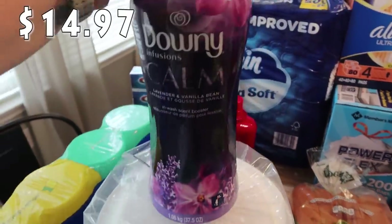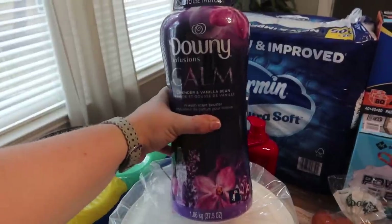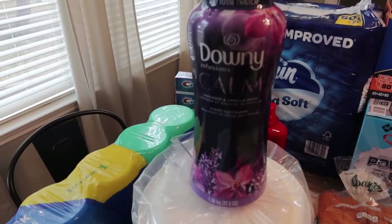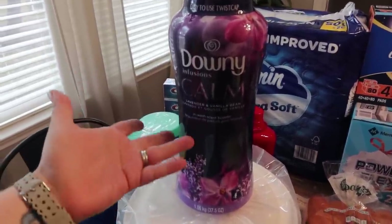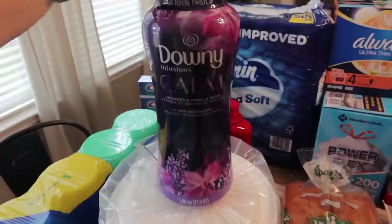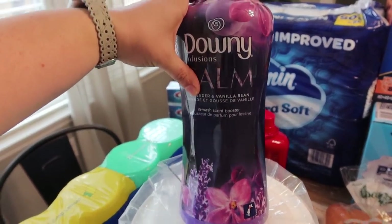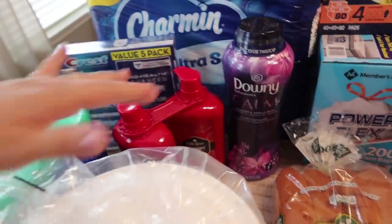This was on sale as well. I picked up a lot of the stuff that was on sale in the cleaning section because I like to have backups of everything. All of the laundry beads were on sale — I think the sale ends August 7th. I went ahead and got the Downy Infusions Calm lavender and vanilla bean in-wash scent booster. I really love these — it just gives a fresh scent to the clothes.